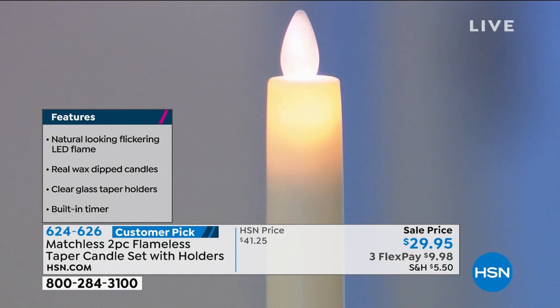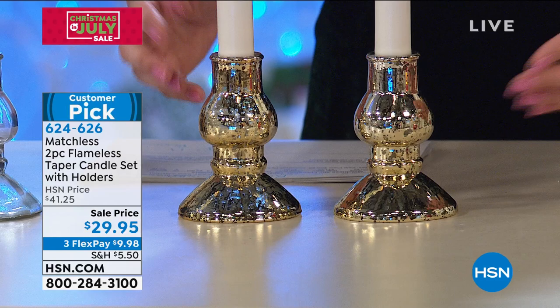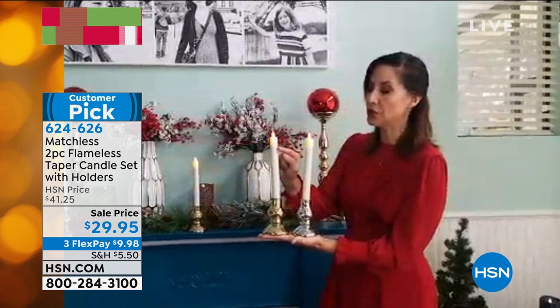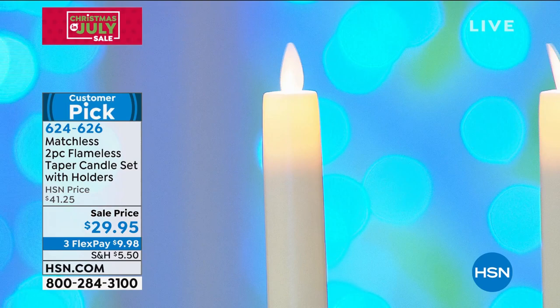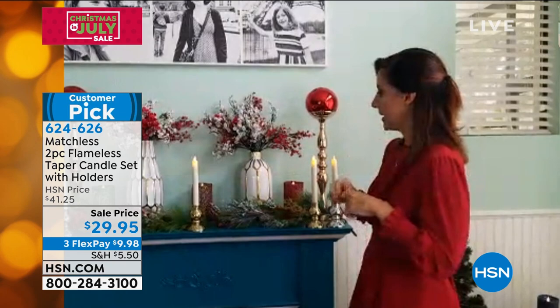Last call on gold — there are about 150 orders left, so things are going fast. We also have the clear and the silver available. I'm putting the gold and silver side by side so you can see the difference. The clear is gorgeous too, especially if you have a very bright tablescape — hot pink is a big color for Christmas, so the clear would be a beautiful way to bring it in without competing against the colors.